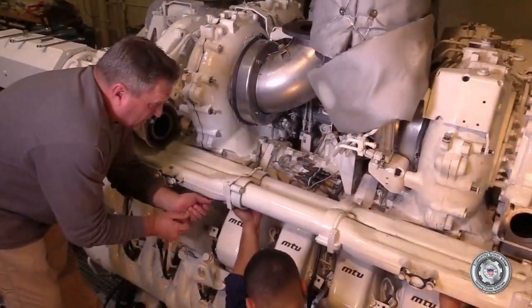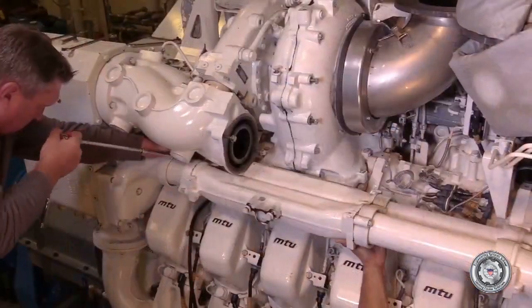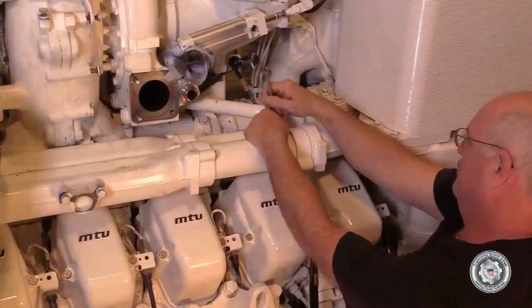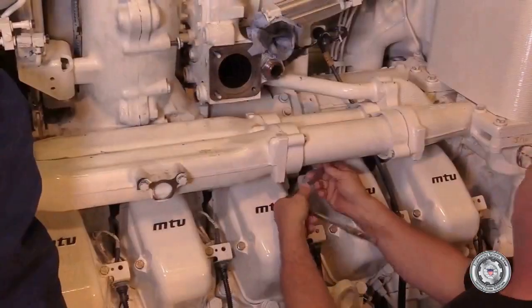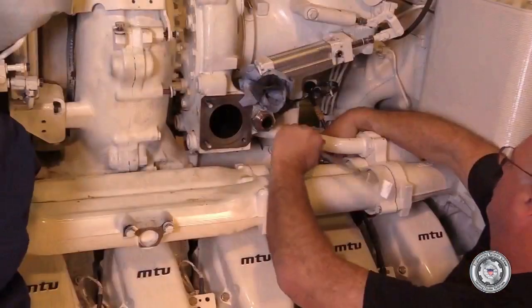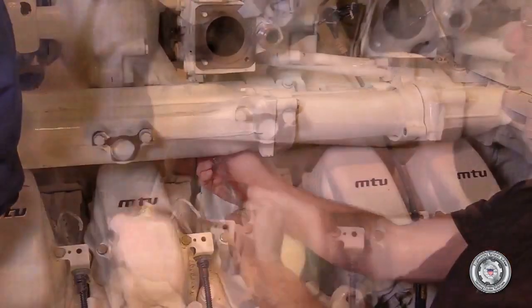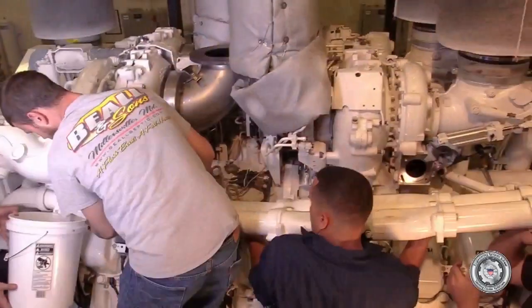On the B side of the engine, it will be necessary to remove the coolant supply and return piping from the coolant housing to the intercooler. Again, it's best to remove this as much as an assembly as possible and carefully drain into a bucket.